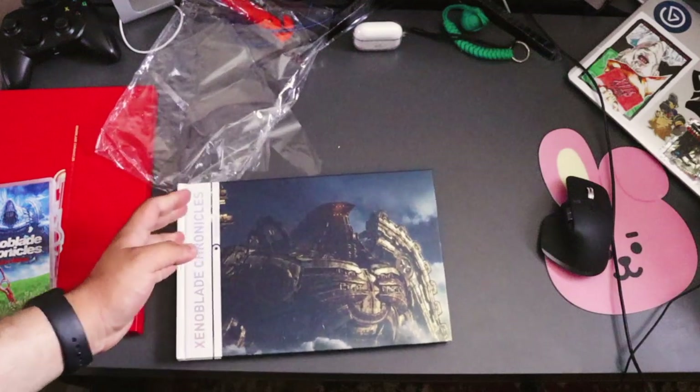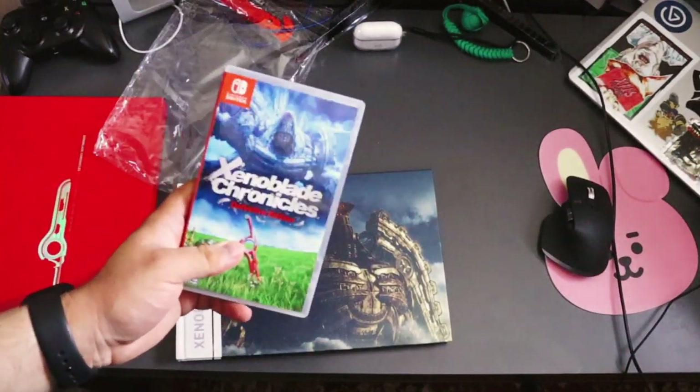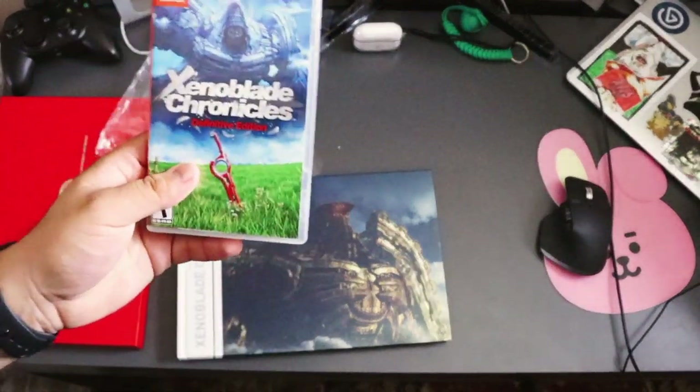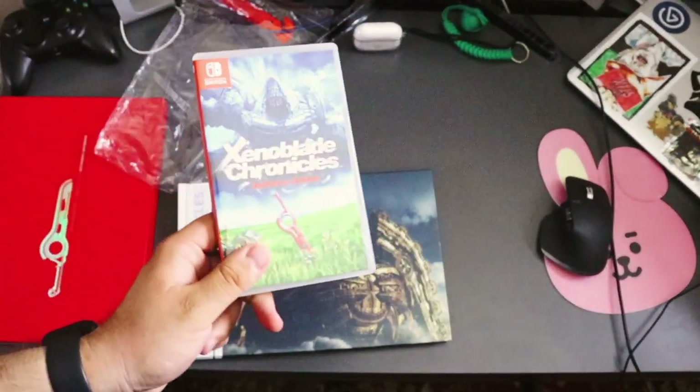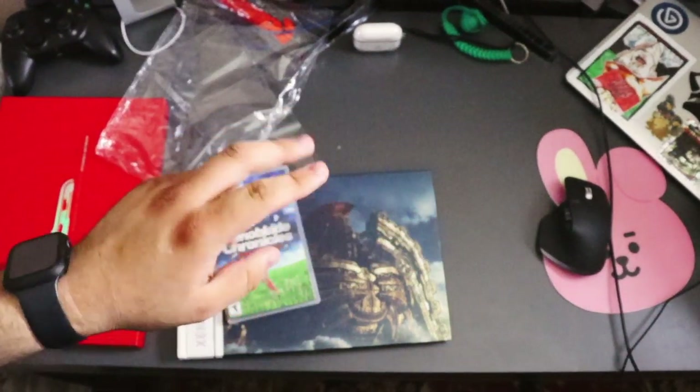Anyway, this has been an unboxing of Xenoblade — hope you guys enjoyed it. Now I'm gonna go put this sucker into my Switch and play the crap out of it, because I've been wanting to play this forever. Bye guys, see you in the next one — deuces!